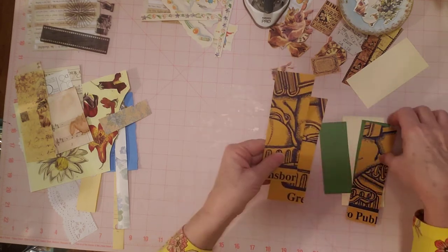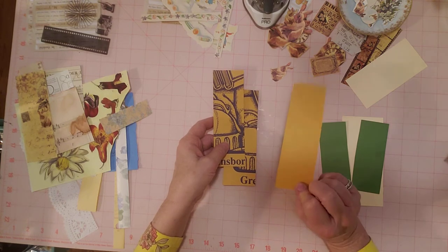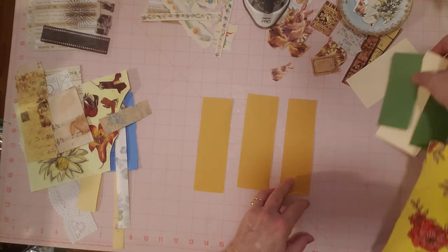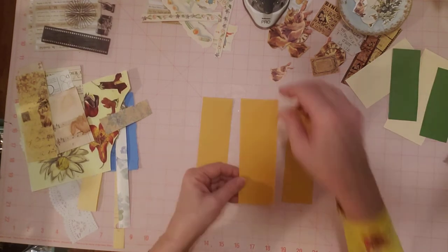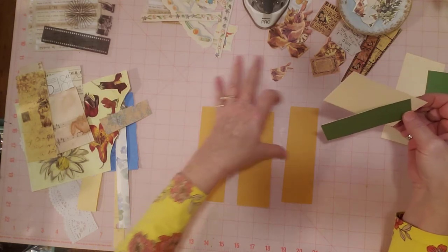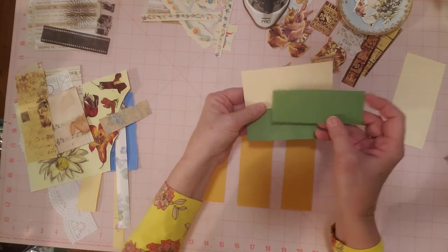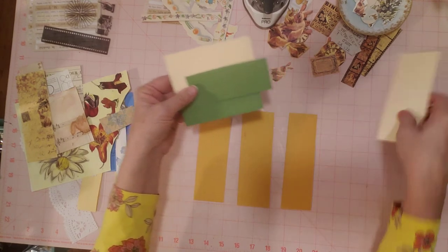Let's get down to business and see how many we can get done. I kind of want to do these first — see how they're plain on the back? But it's the perfect thing to cover up. I could use them like this and plan on putting that side down onto a page. I've done horizontal and vertical type belly bands. So these I'm going to do horizontal — all of these so they can go across the page this way. And these I'm going to do vertical.